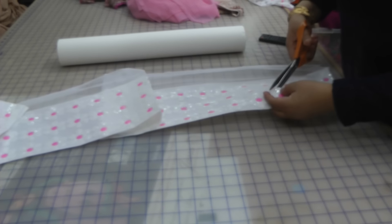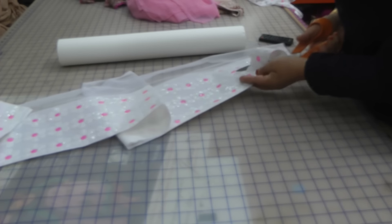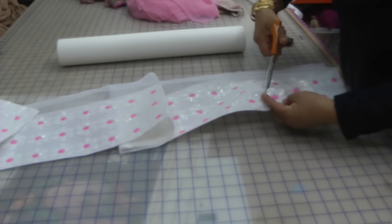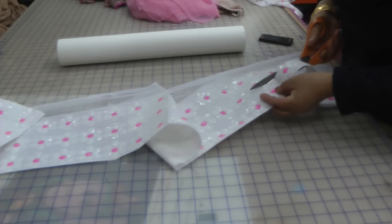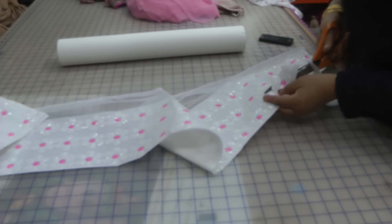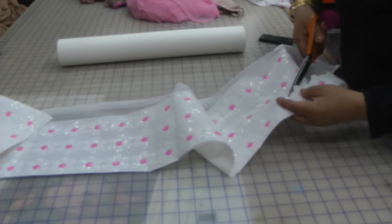Once you've ironed this on, when you're sat in front of your TV or listening to a wonderful lecture, take the scissors and cut around all the flowers. Don't take the backing off yet because this will take quite a while, but it's easy to cut because it's got the paper backing and it's stiffened up. Just sit there, relax with your bag of munchies and cut away around the flowers.